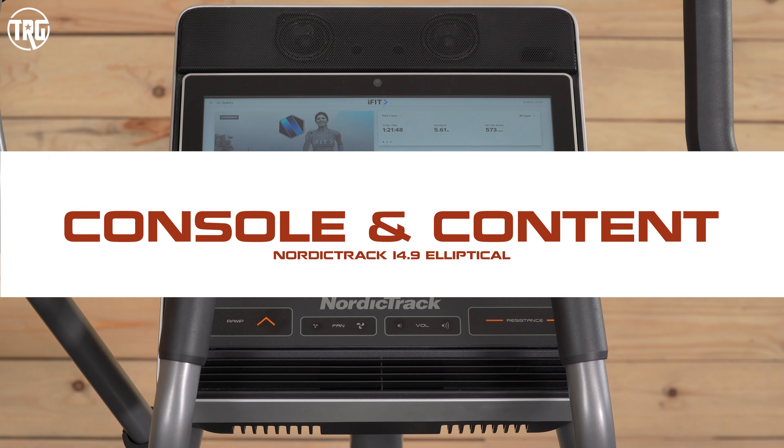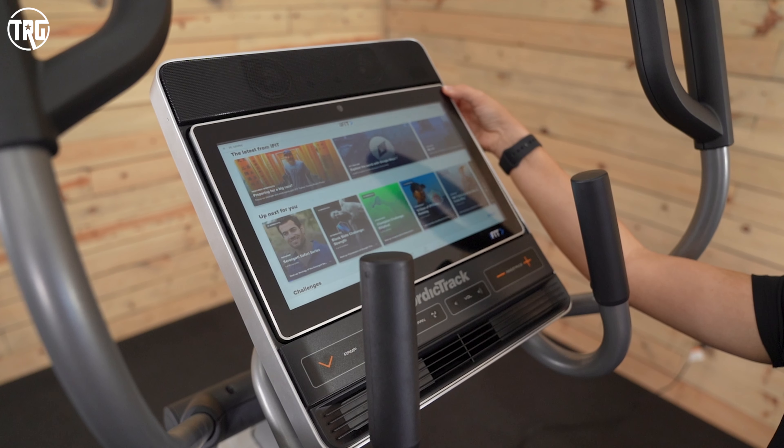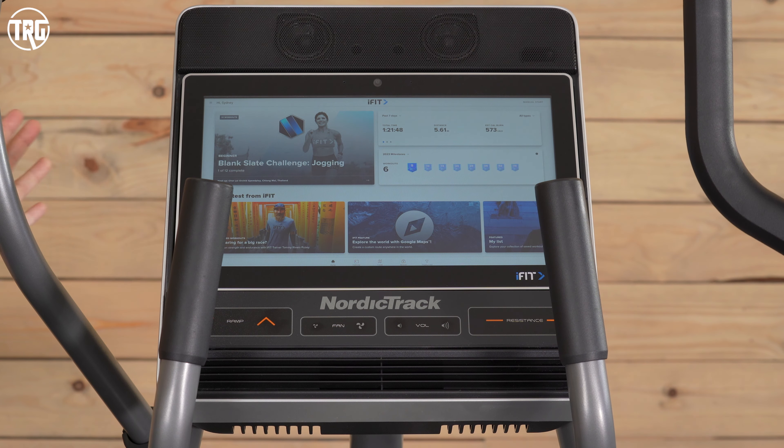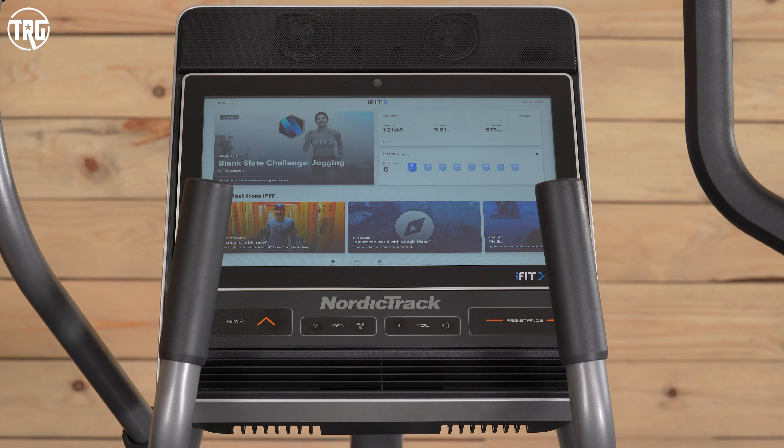This is the console on the 14.9. It has a 14-inch touchscreen. The touchscreen doesn't have much adjustability — it just slightly tilts up and down to avoid overhead glare, or to angle up for taller users and down for shorter users. We did notice that overall the console sits a bit low, especially once you incline those pedals up — you do have to look down at the console. It doesn't feel excessive, but overall it felt low to us.